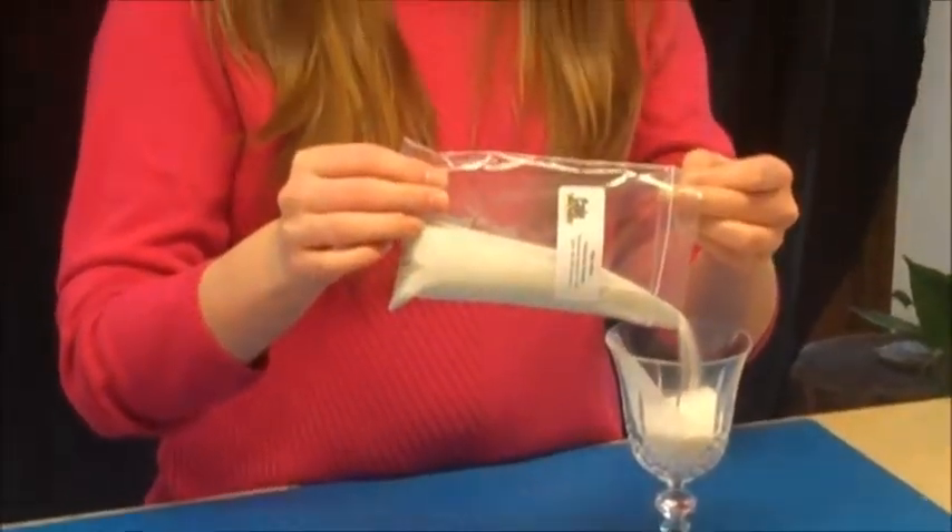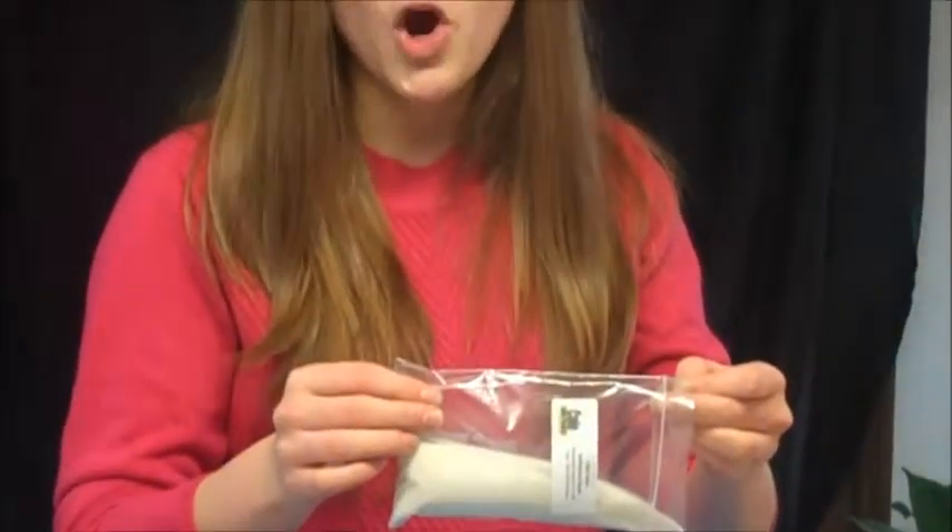You can purchase high index glass beads at coalsafety.com or reflectivebeads.com. Thanks, see you next time.